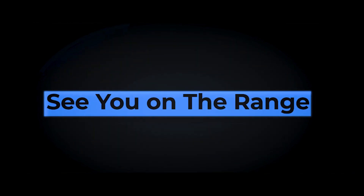Trijicon is available at C2 Tactical. We'll look forward to seeing you on the range.